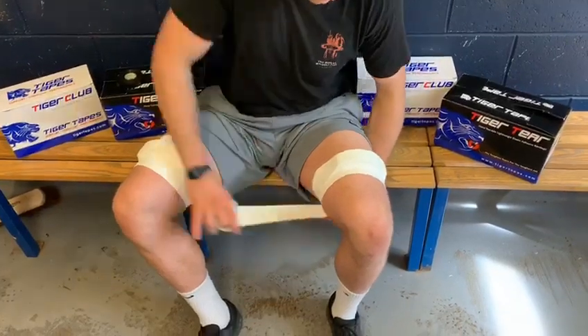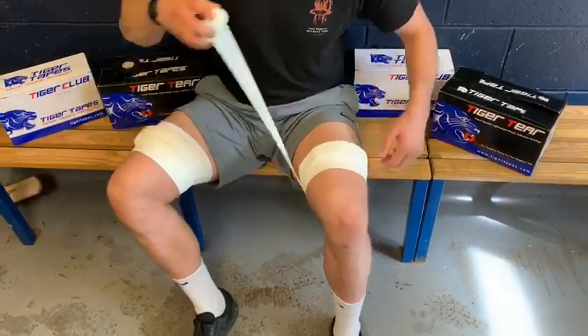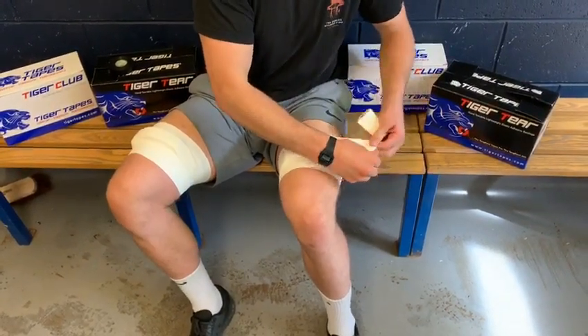I'm going to go around the leg once, twice, a third time, before ripping it again on the outside.